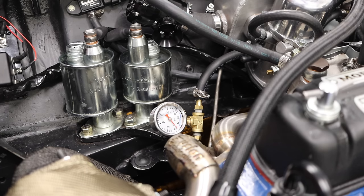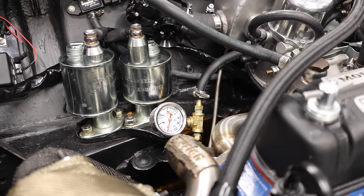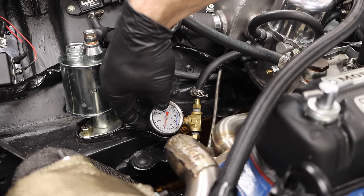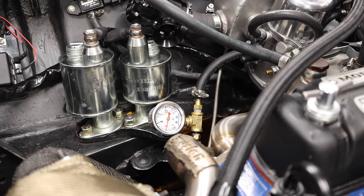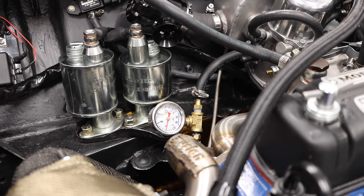Second time's the charm — maybe. Looking pretty good so far. Can hear the pump whirring along in the back, and we are right at 3 PSI, which should be perfect. No leaks on this side of the house either, and I can hear the fuel returning back in the back of the pump. Very exciting stuff. What that means is we can take the pressure sensor out and just run our line directly in, and then we can move on to the next step.